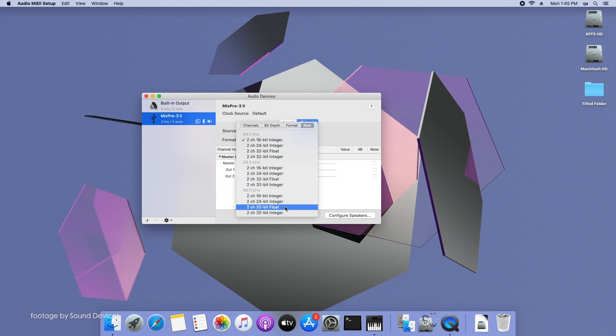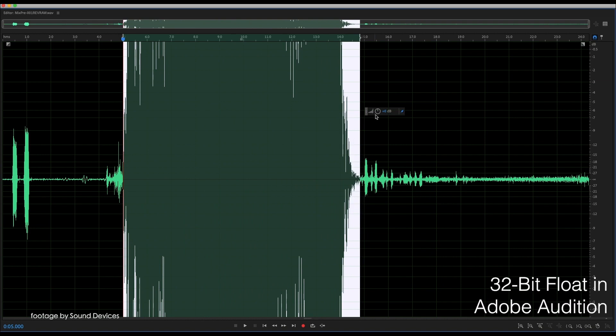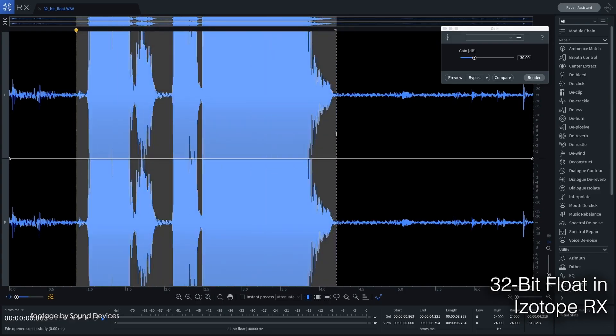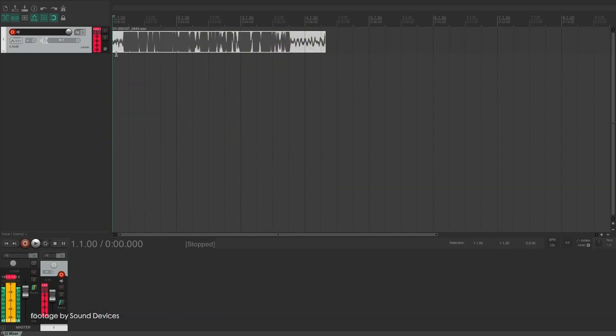Clipping vocals or instrument solos is no longer a concern with the MixPre series recorders, as the huge dynamic range gives content creators and audio professionals some serious flexibility for recovery in post without loss of quality.